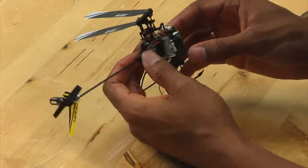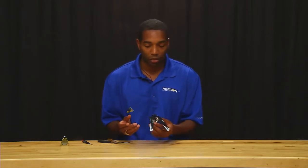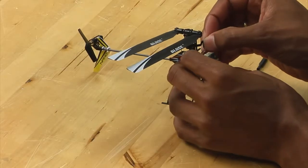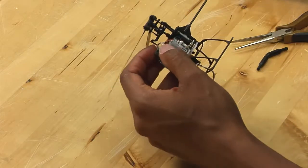Let's say your Elrond servo has been damaged in a crash — it could be a number of reasons — but let's say you need to replace it. First thing you want to do is pop off the link and pull it off of the servo and set that off to the side.